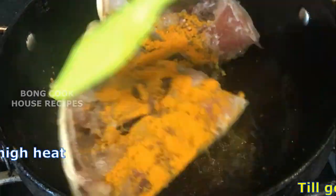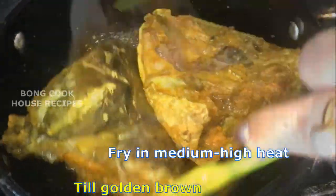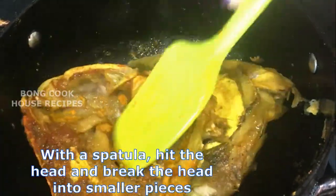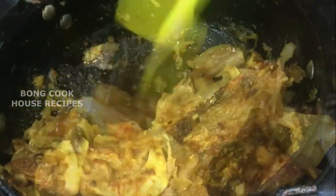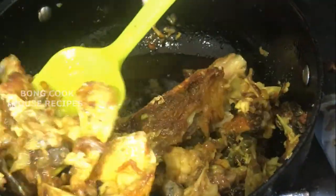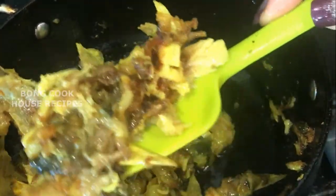Fry on medium to high heat till golden brown. With the spatula, hit the head and break it into smaller pieces. The fish head is now broken and nicely fried. Switch off the gas and keep it aside.